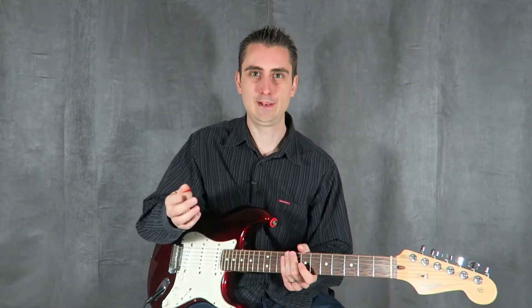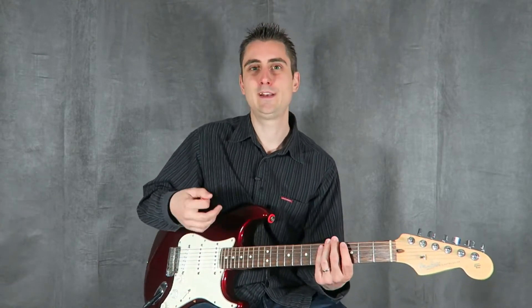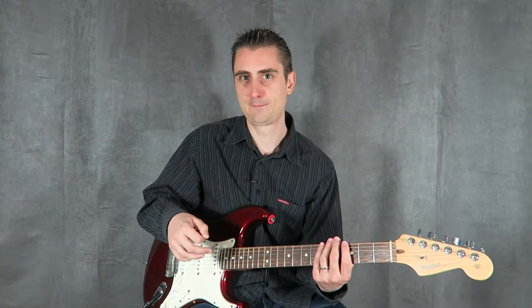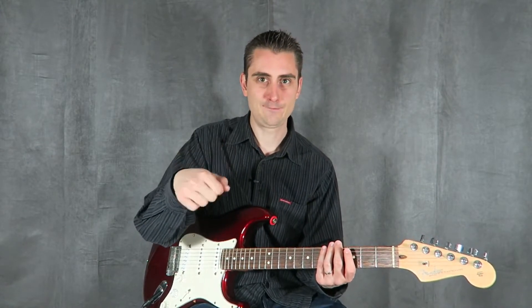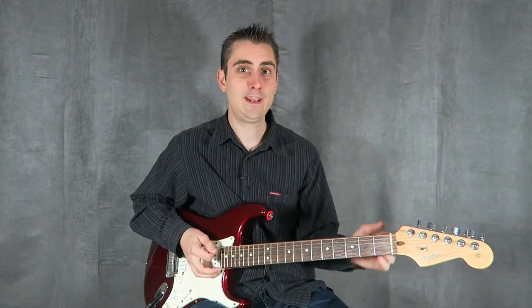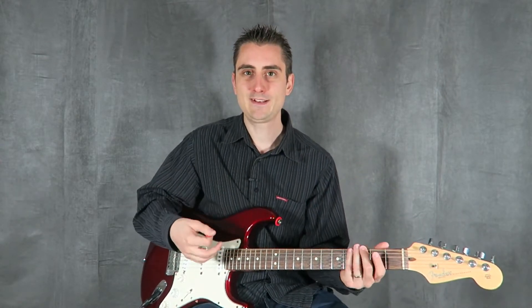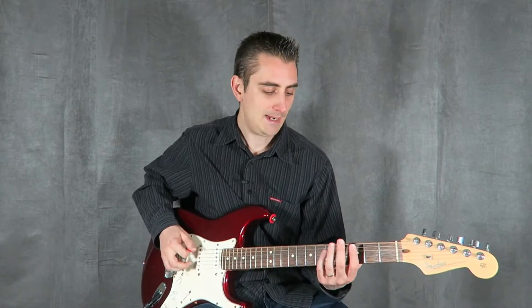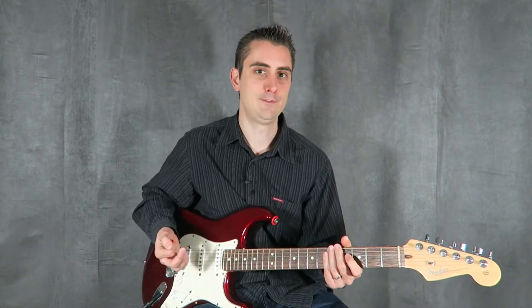Now that I showed you in the close-up how to hold a pick, let me give you a nice picking exercise that is going to help you develop that feeling for the pick. In this lesson, what we're going to be doing is developing a nice feeling for the pick, and with our left hand, we are going to be practicing coordination between both hands. The picking hand has to talk very clearly with the fretting hand and vice versa, and this exercise is going to help you really get a nice feeling for that.